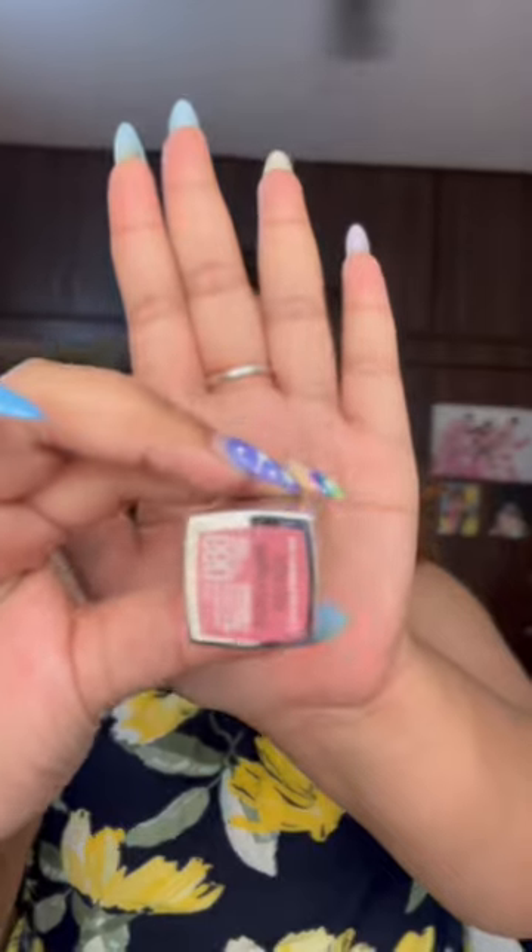Namaste, Namaskara and welcome back to my YouTube channel. This is Shivani here of YS. Today we are going to test Sugar's Viril Non-Transfer Stick.